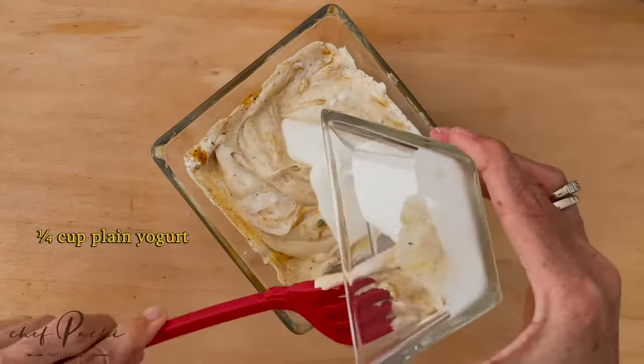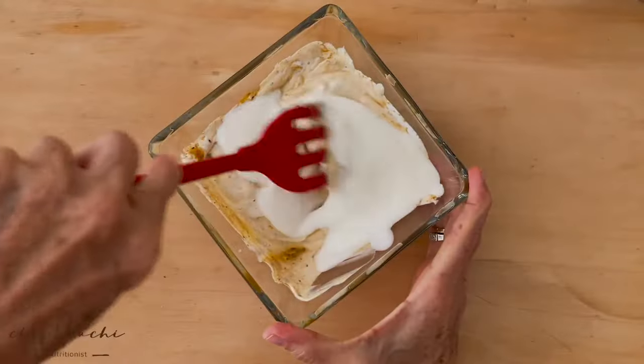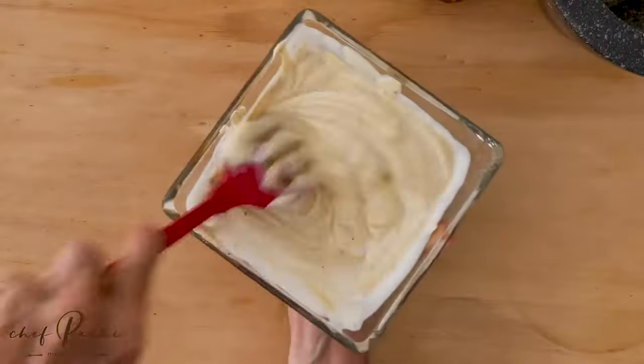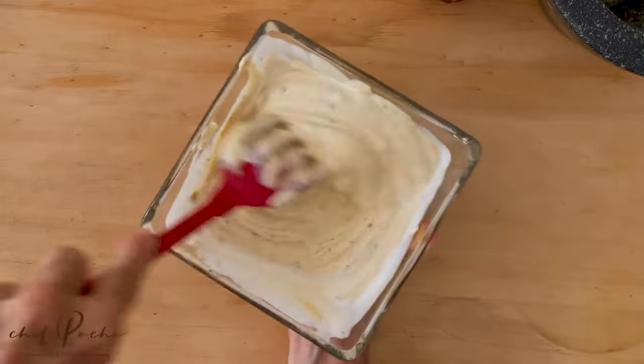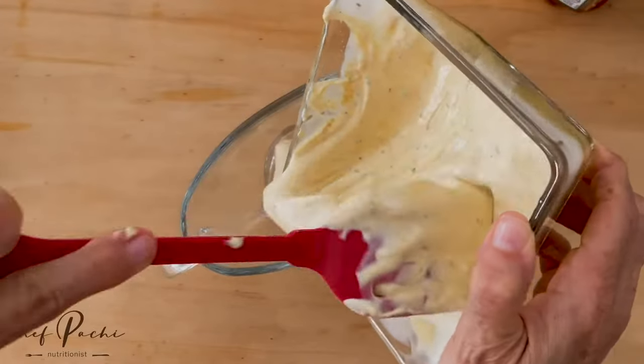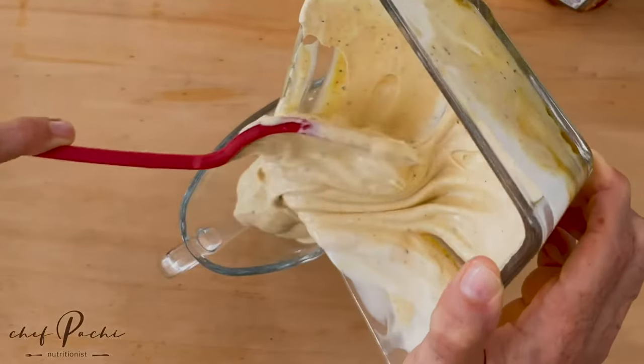If you're in a very cold climate, it's going to stay like a spread. If you're in a very hot climate, it's going to flow like a sauce. So if you're in a very cold climate, simply add a little extra plain yogurt or milk, and that's it.